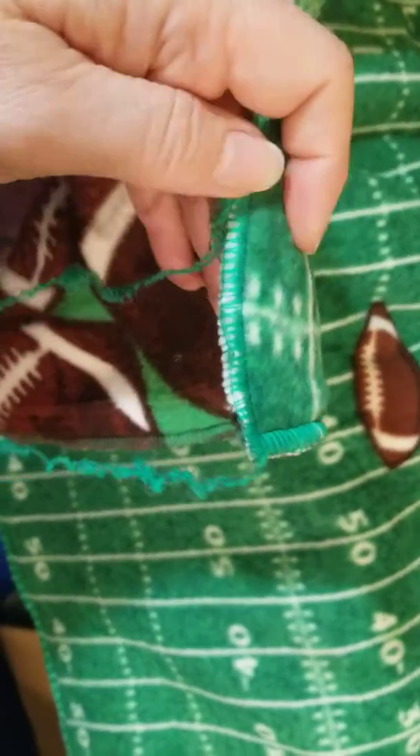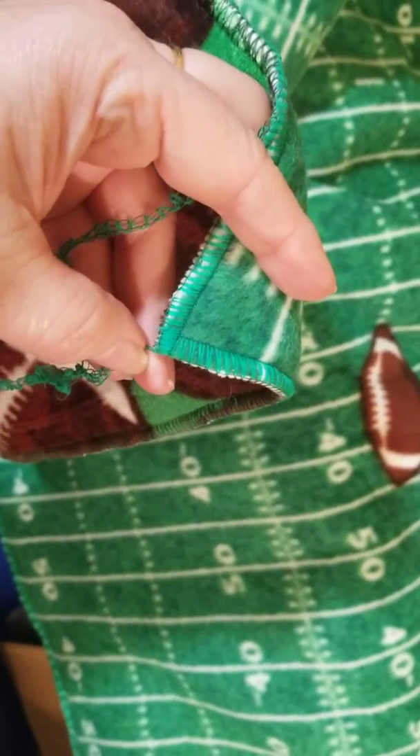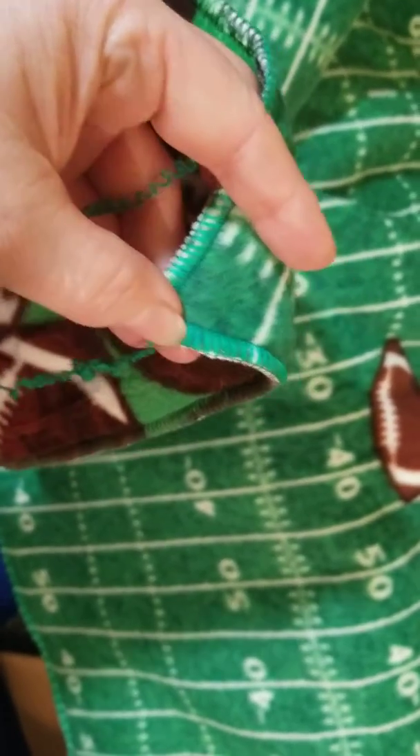So I just need to fray check these ends and let them sit so that it's all glued together and this will not unravel.